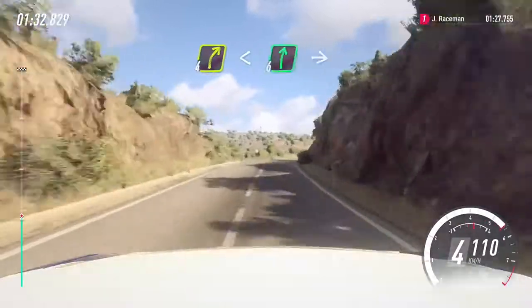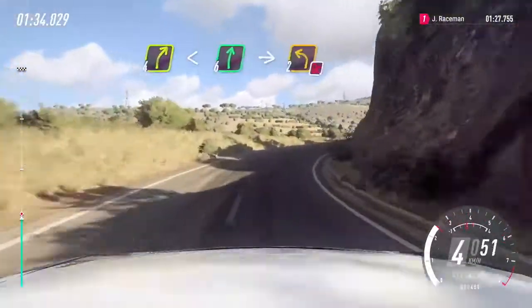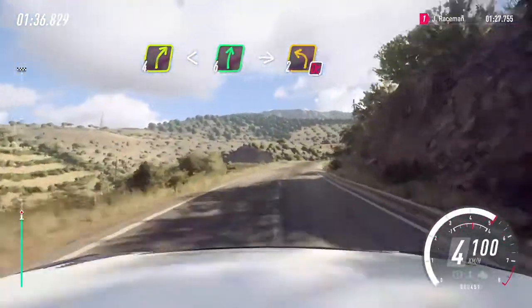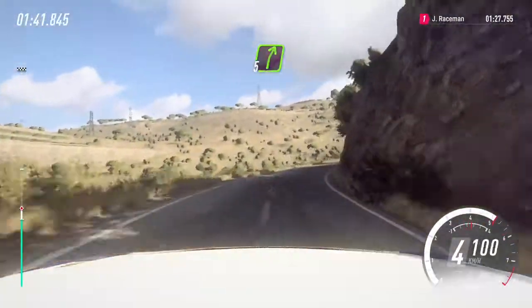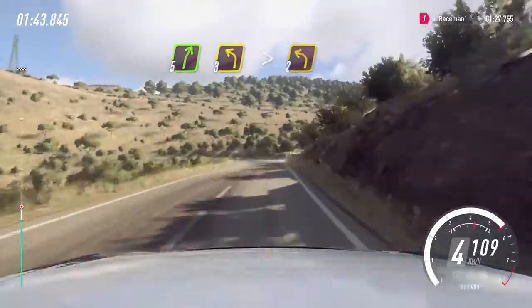4 right opens 6, and crest into 2 left, don't cut. Into 5 right long, into 5 right long, 3 left long, tightens 2.